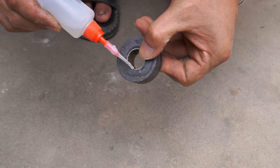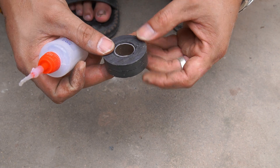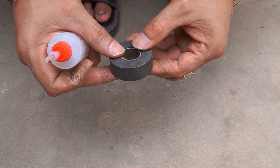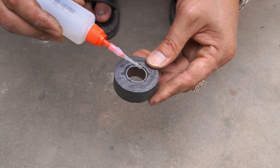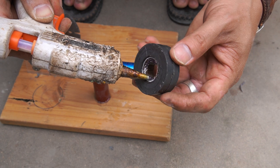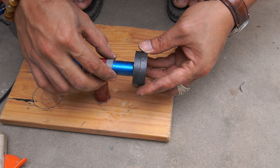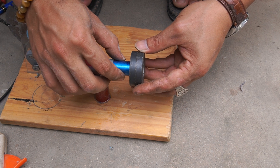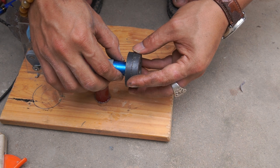Use glue to fix two magnets together. Continue to stick two magnets in a 10 centimeter plastic tube.